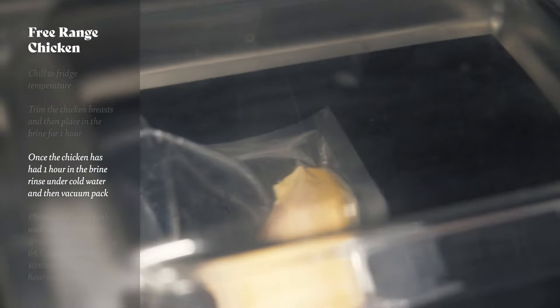Next up we need to make our truffle mac and cheese. We're going to bring a pan of water to the boil, add a little bit of salt, and cook our macaroni for about 10 minutes. While that's cooking we're going to make our roux — melt the butter, add the flour and cook until it thickens, then add our milk bit by bit. We don't want to add it all together because it'll go lumpy, so we just beat those lumps out as it comes to the boil.